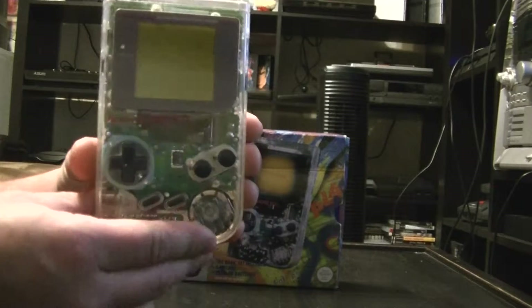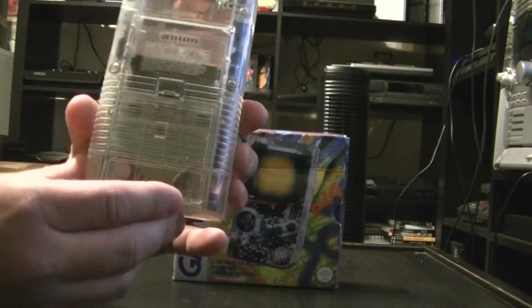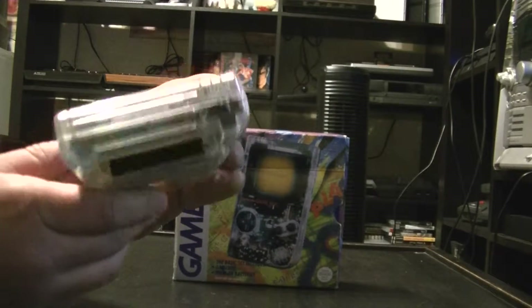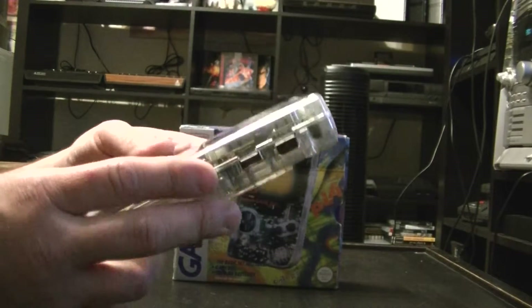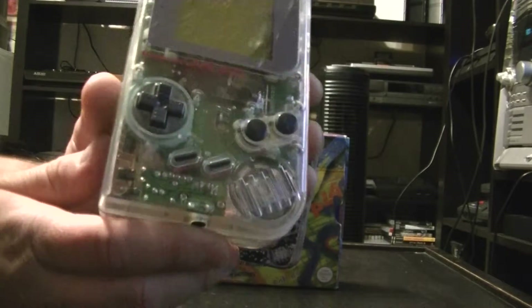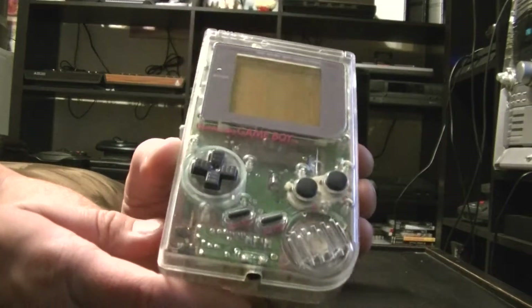This particular Gameboy still takes four double-A batteries and plays standard Gameboy games. It still has the contrast levels. Not the best one to play on, but very cool nonetheless — a very nice piece.